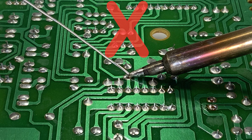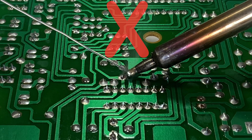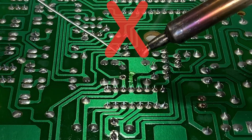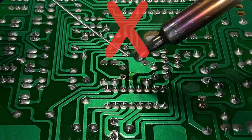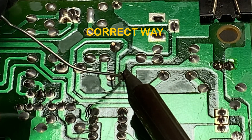Do not apply solder directly to the soldering tip when joining materials. This can cause several problems like too much solder, cold solder joints, solder droplets, etc. When applying solder to the joining materials directly, it will indicate that they are accepting the solder for a proper connection.